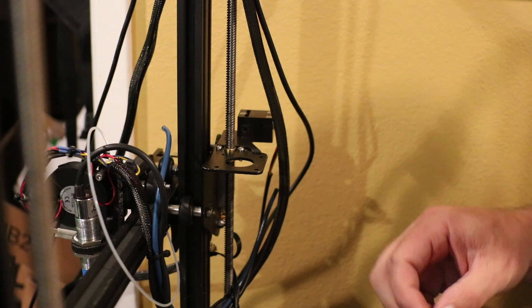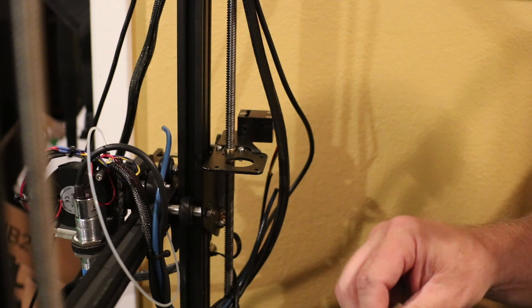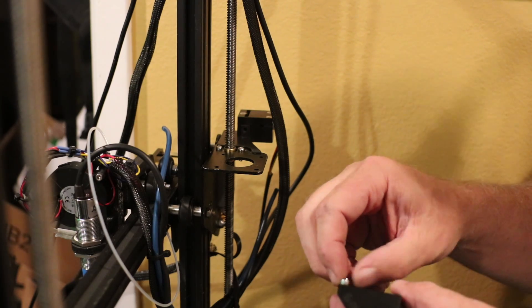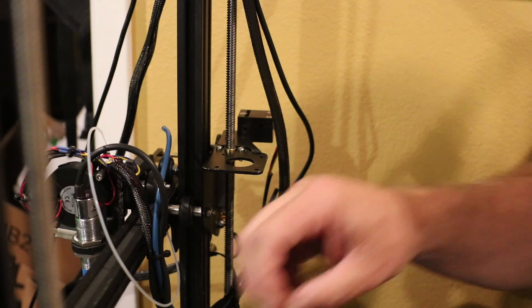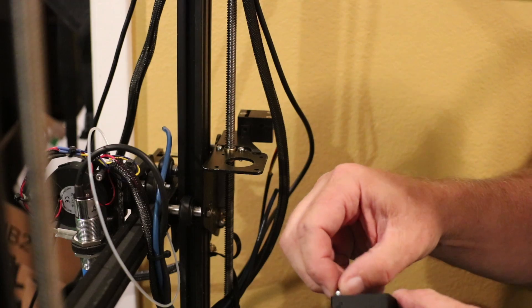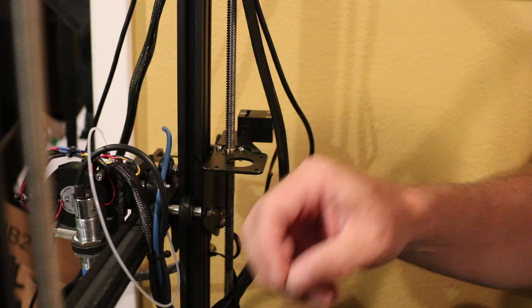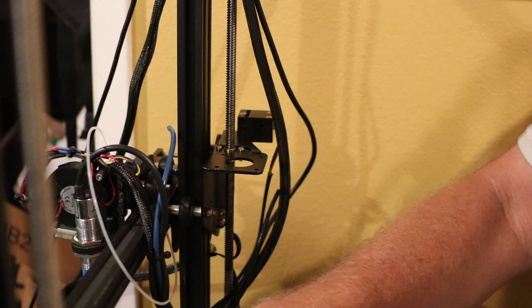I do like having my filament detector — it does work, it does pause. It makes it a lot easier to print long prints and not worry about your filament running out and messing up your print. All I have to do is put more filament in and it will start up again from where it left off, which is always nice.